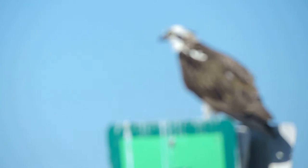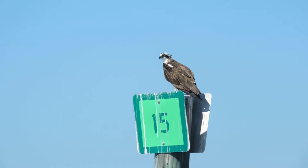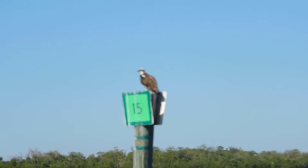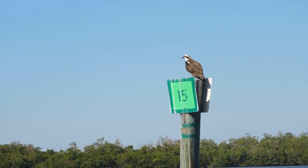You can see those talons, and he's a little antsy right now because we're kind of close. But that is your osprey, or fish hawk as we call them. Now you can see the black under its eyes and the brown, to reduce the glare.